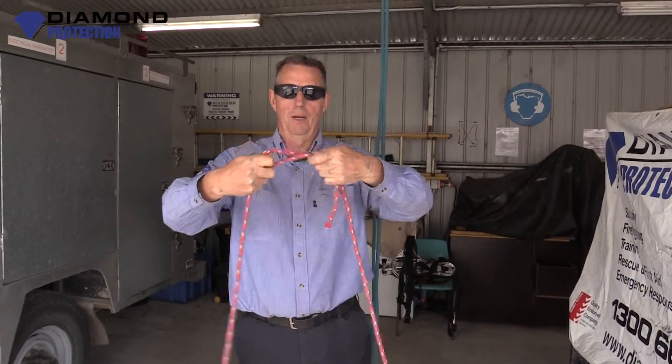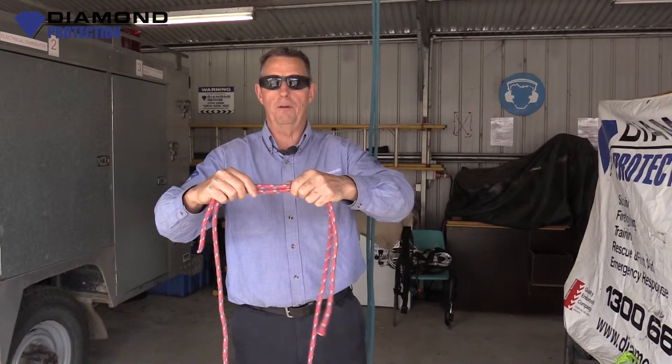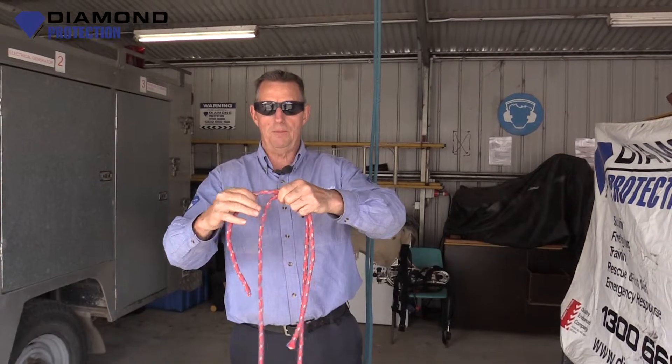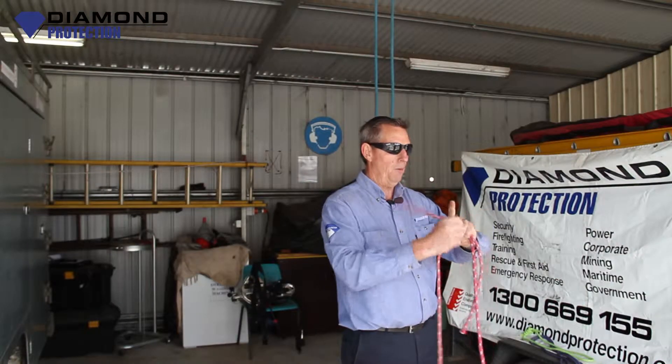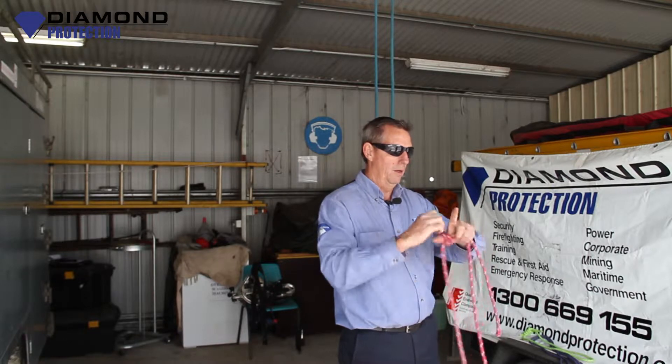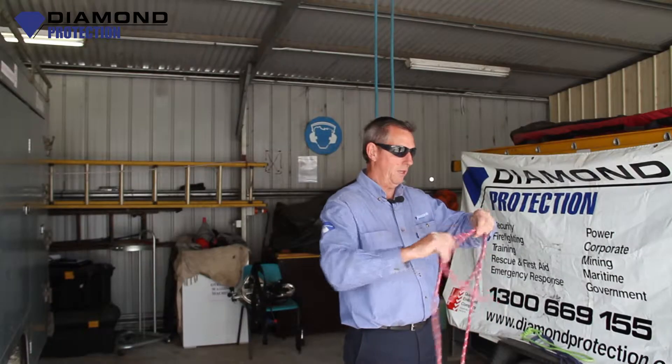So you just take two ends of a rope and overlap them. Remember I showed you a barrel knot once before — you put your thumb on the rope and wrap around it three times. This is a similar thing with a fisherman's. So you go one, two, three — take your thumb out. We've made that a bit short, let's try it again.